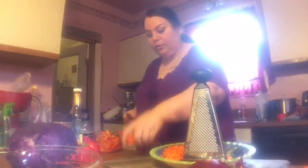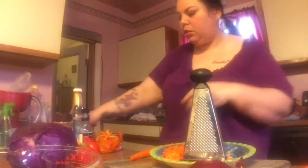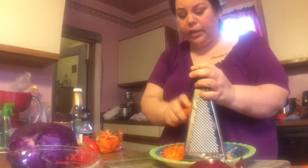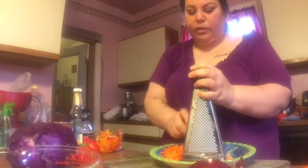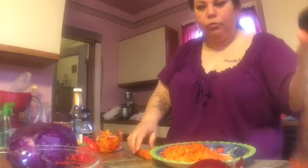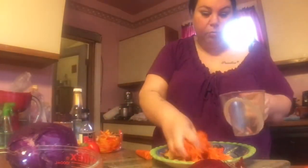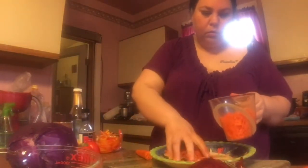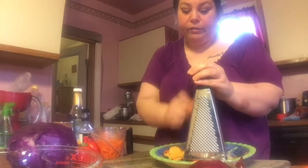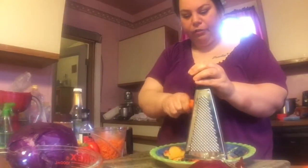I'm trying to get dinner ready early so I can go take my walk. I'm measuring the carrots — I need two cups of shredded carrots since I'm doubling the recipe to feed everybody. One more carrot after this one should do it.